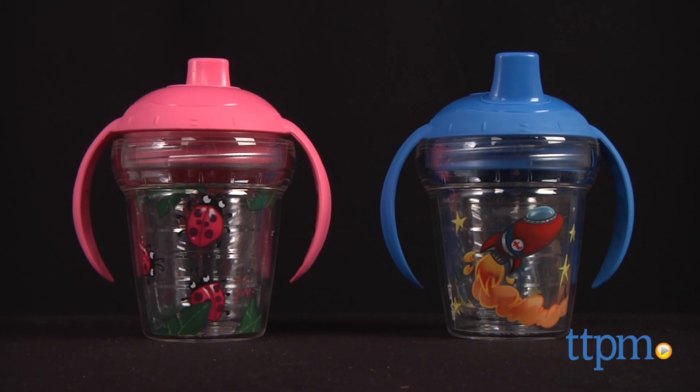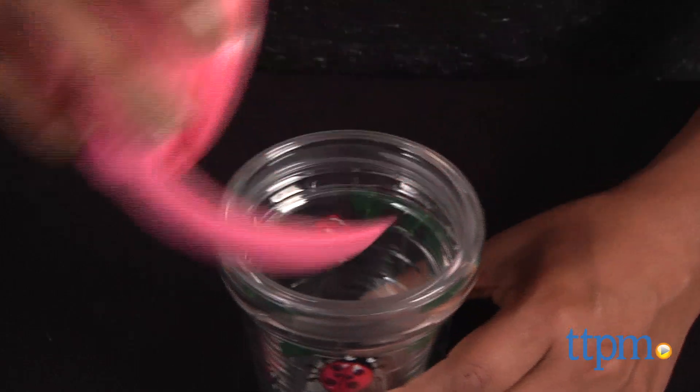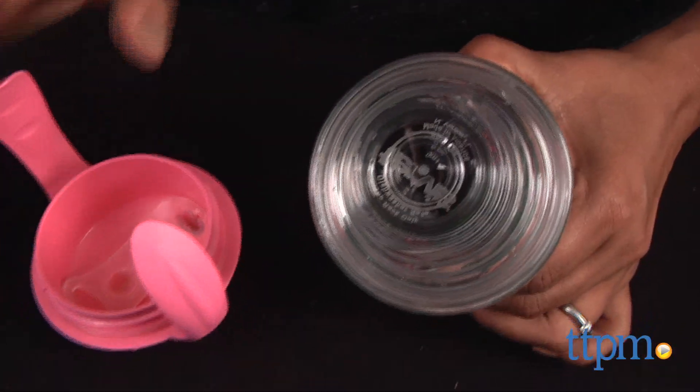An insulated sippy cup for your growing babe. Hi everyone, this is Maria with TTPM. Here we have the My First Tervis Sippy Cup. This is a 6 ounce insulated sippy cup with easy grip handles.